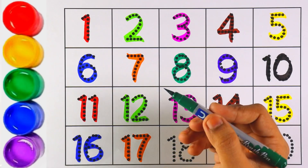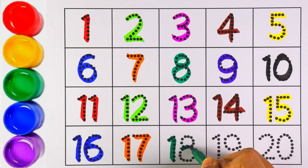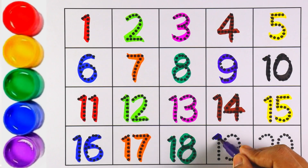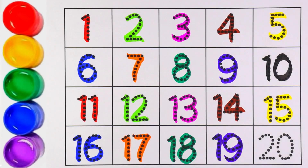Orange color — number seventeen. One and seven makes the number seventeen. Green color — number eighteen. One and eight makes the number eighteen. Number eighteen! Purple color — number nineteen. One and nine makes the number nineteen. Very good! Now the last number in this order is twenty.